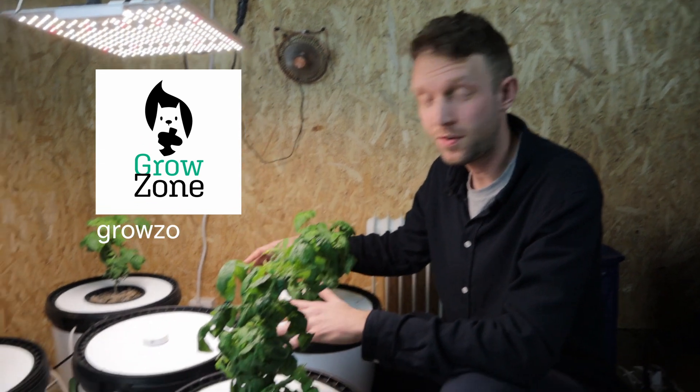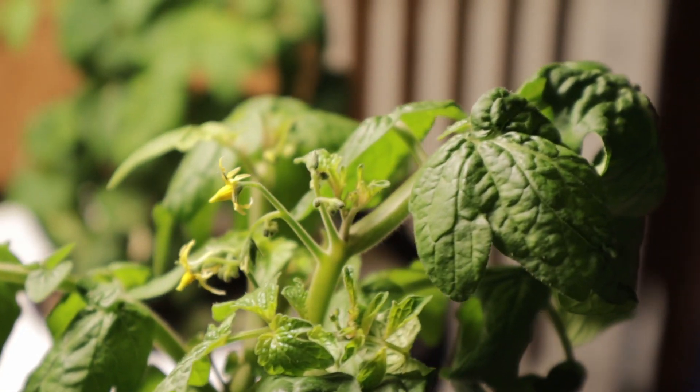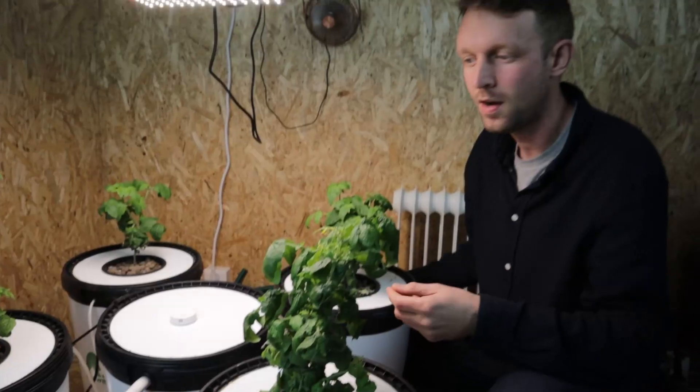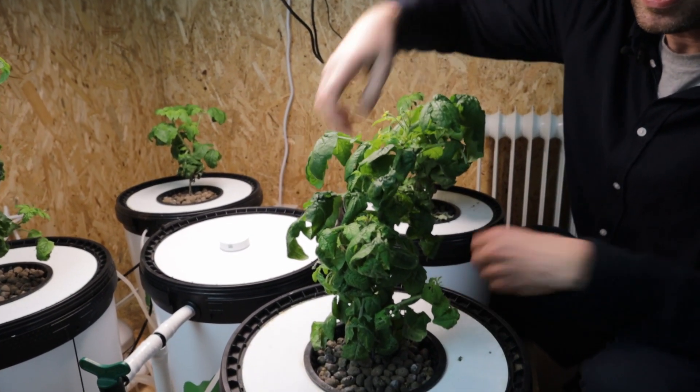We are back with our RDWC401S from Grow Rilla Hydroponics. As you can see, our tomatoes have grown. These are a small variety and I don't think they're going to get much bigger than this. As you might also notice, we still have a problem with some curling leaves.